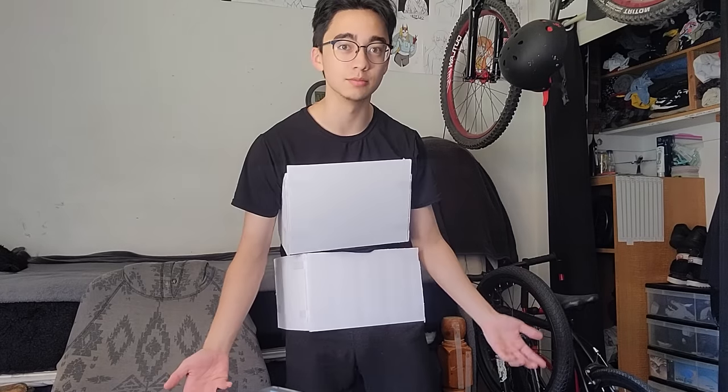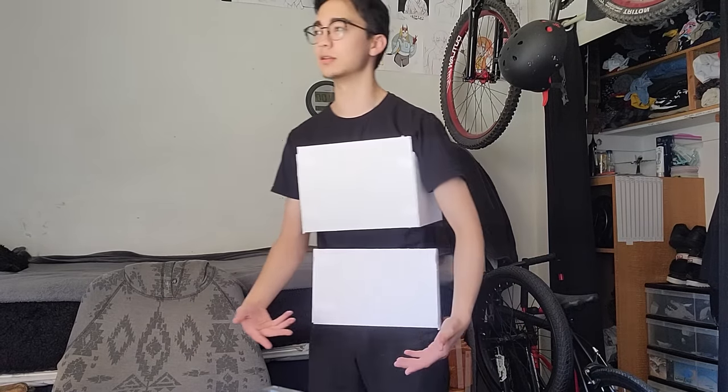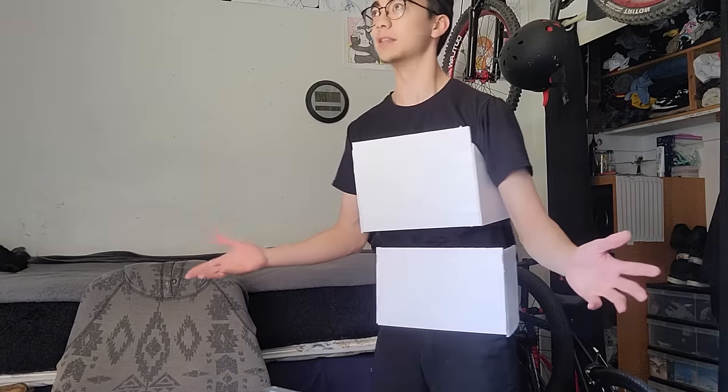Somebody had to do it. It's the box method.